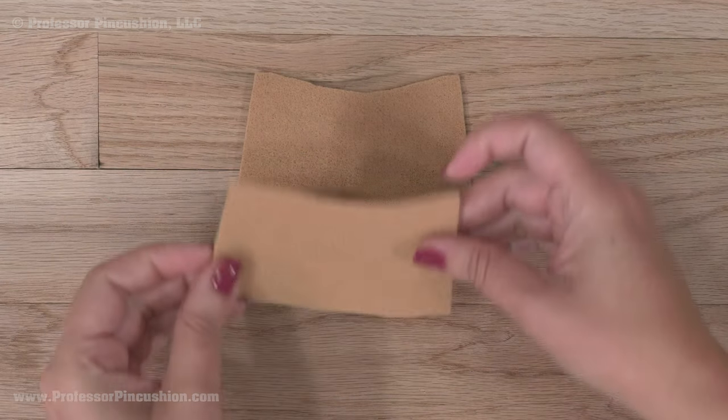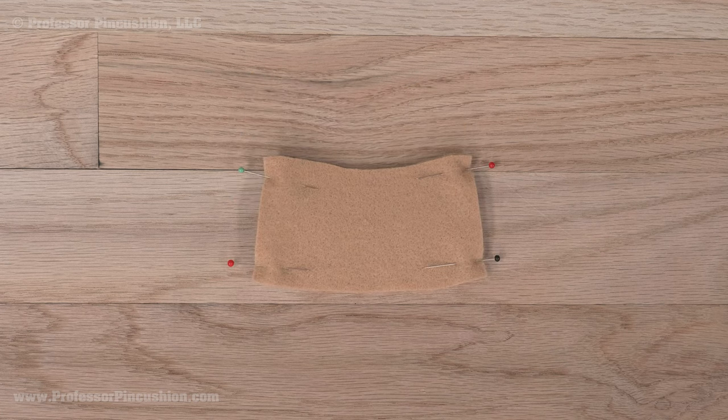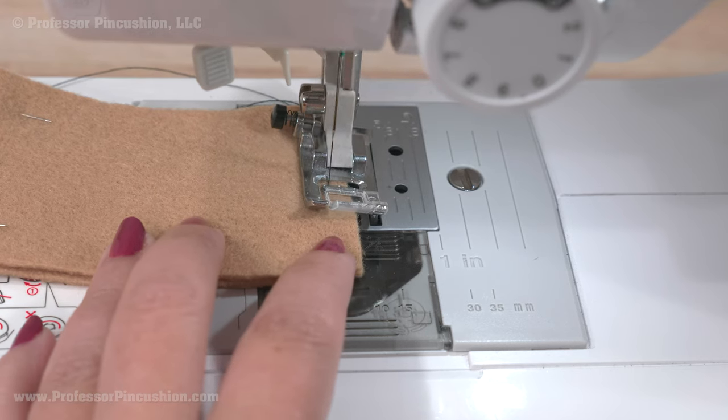Let's do the hat first. Put the two main hat pieces together and pin the two short edges. At your sewing machine, sew a quarter-inch seam allowance on the pinned sides using a regular straight stitch.